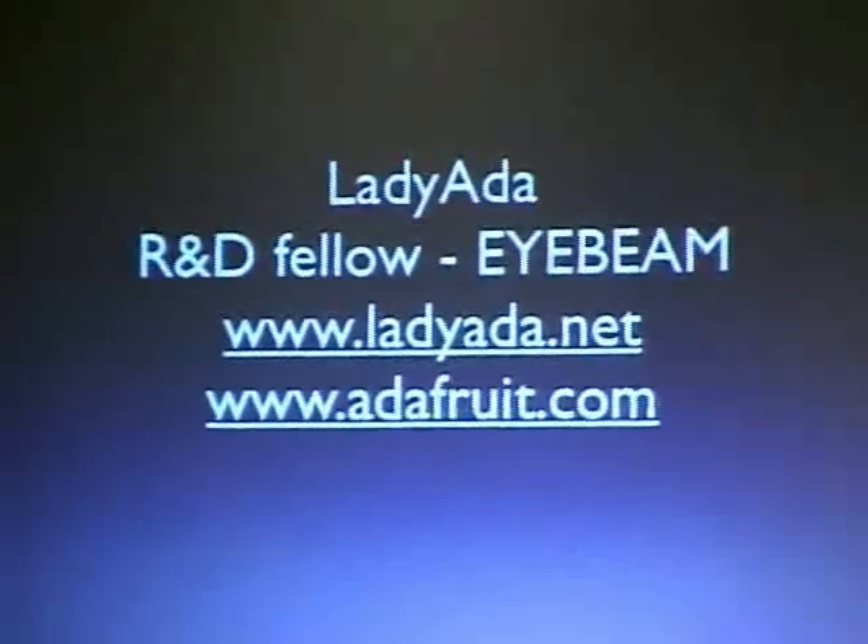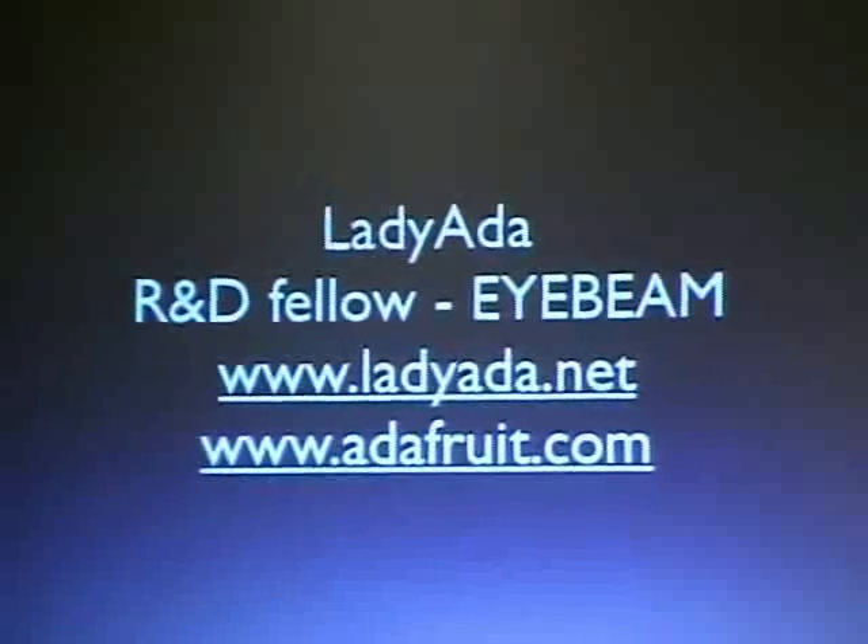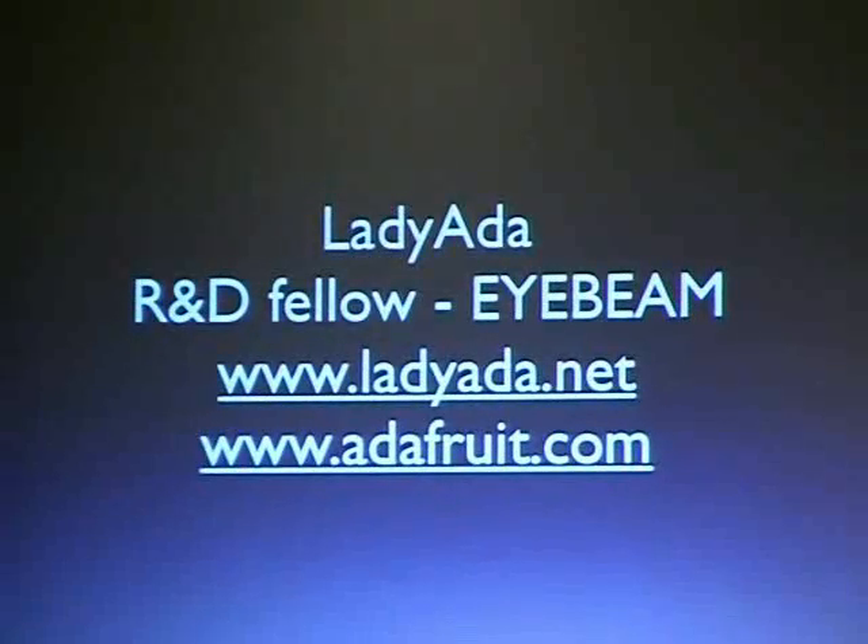I'm Lady Ada. I'm currently an R&D fellow at iBeam, which is a new media gallery here in New York, so I live here now. I basically feed Google by making electronic projects and putting them online. All of them are open source, and there are kits, so people can build them. Anything I present here that you like, you can get full documentation on LadyAda.net or buy kits at Adafruit.com — so I can also break even. It's all about breaking even today.